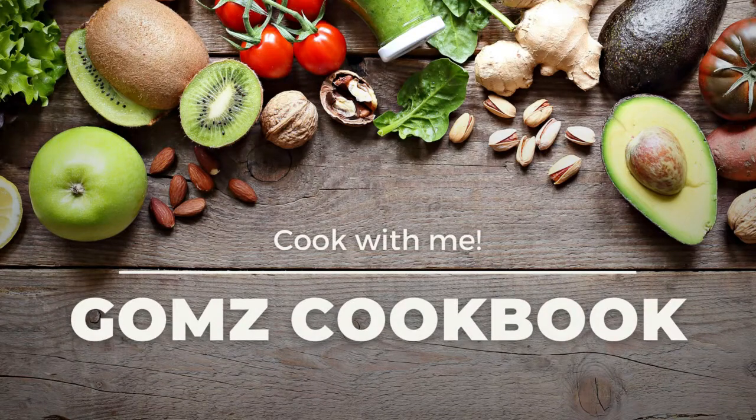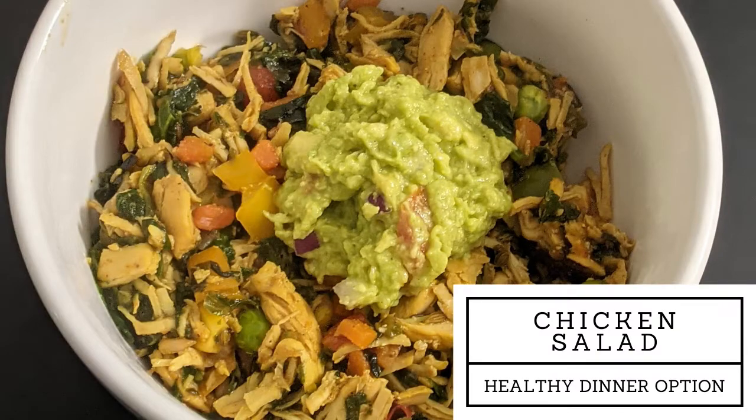Hi friends, welcome to Gomes Gopop. In this channel, we will talk about a dinner recipe. It is also a healthy recipe — that is chicken salad.